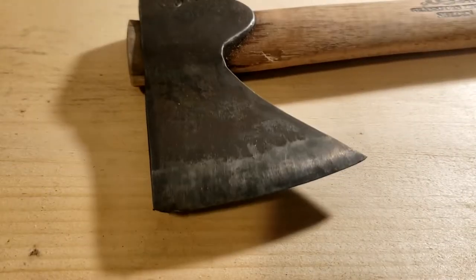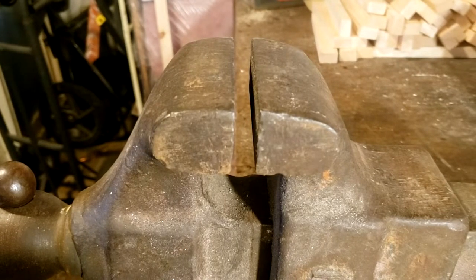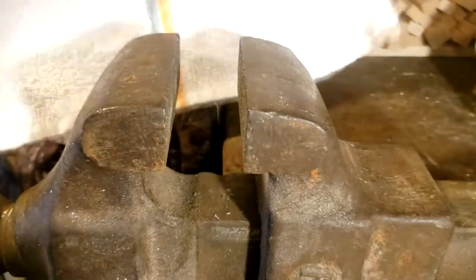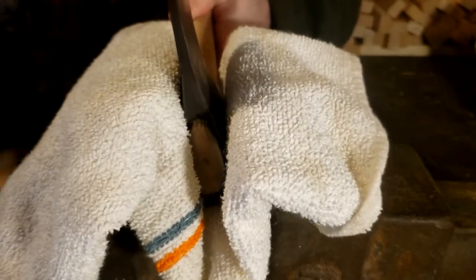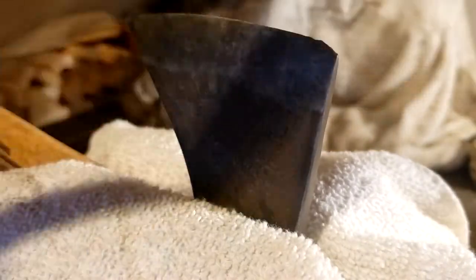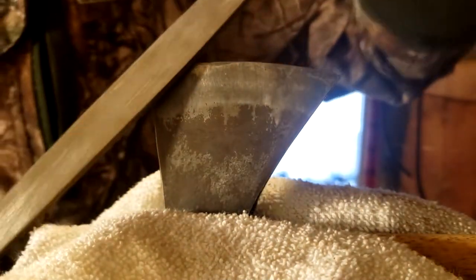We're gonna get this hooked up on the vise, get a file, file it down. I'm gonna take this towel, fold it in half, plop it in there first, because I don't want to scratch anything if I can help it. I'm gonna switch sides because it looks way more nitty-gritty — that's where the impact was on a rock. What I want to do is go up like this.